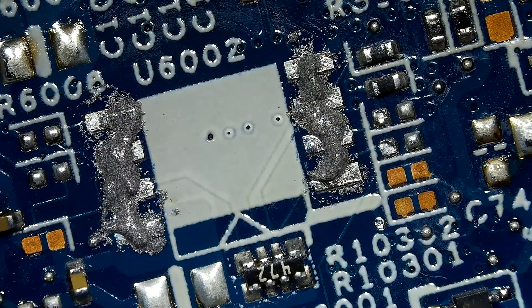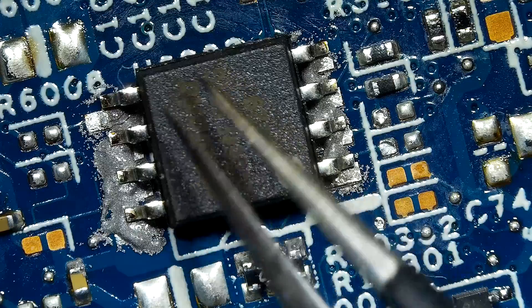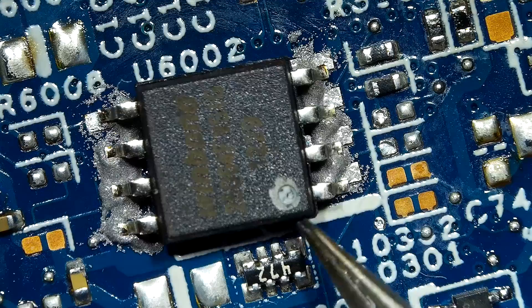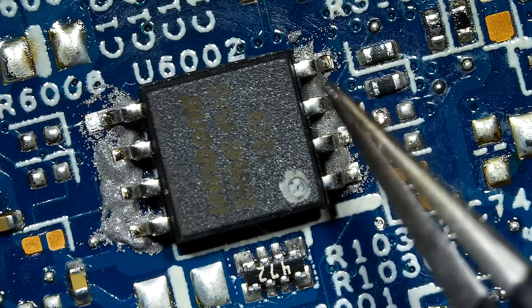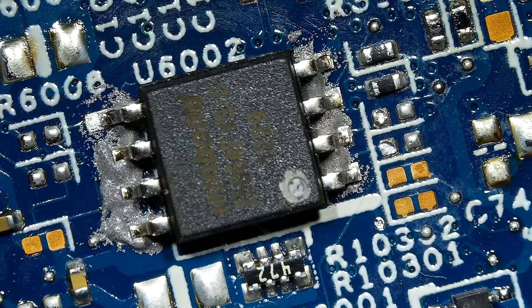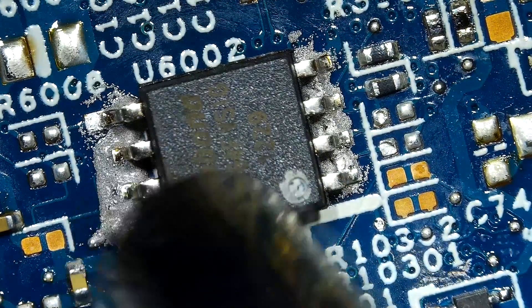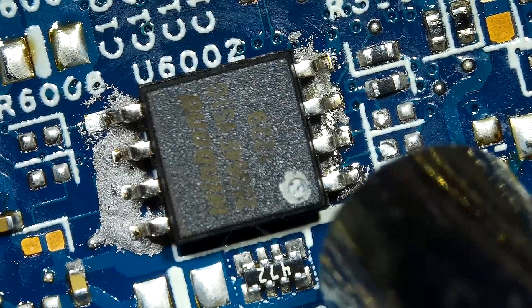Looks like I have enough solder paste. Now let me bring the chip and gently place it on the board. It is now time to apply heat. My favorite temperature is 400 Celsius and the air blow level is set to 35%. As you see on the video, the solder balls started to melt and then it's creating a strong joint between the contact pins and the chipset.